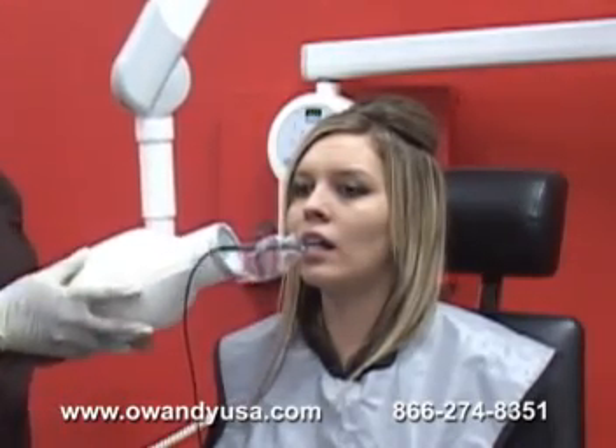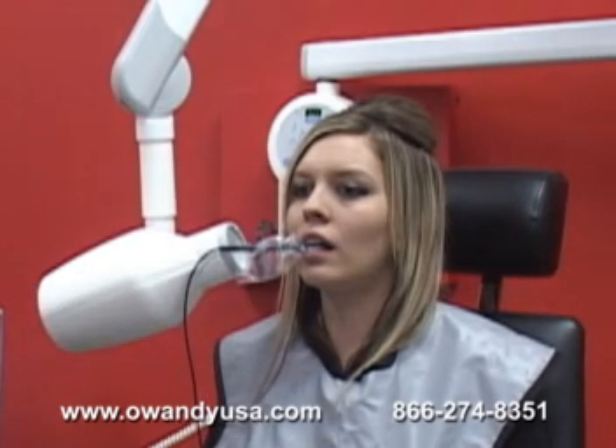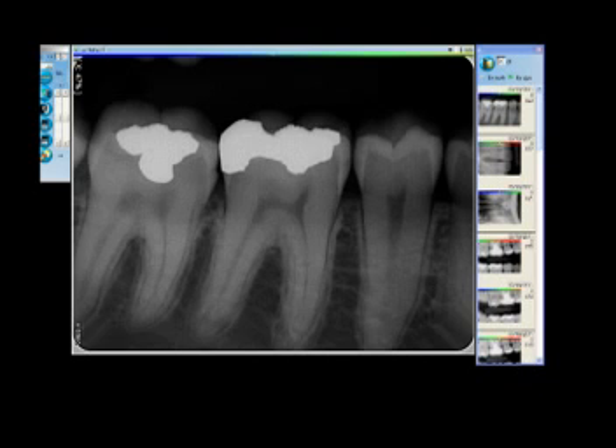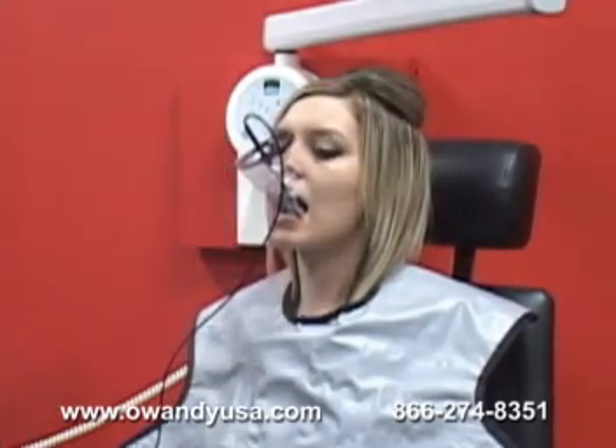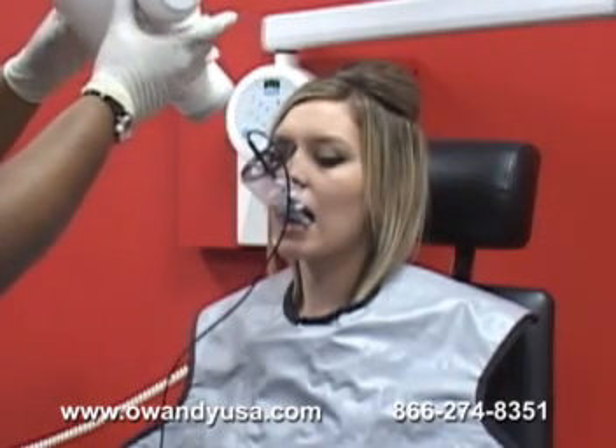With the integrated software, you can start with any position and move in any order you like. With the push of a button, the image is taken and appears on the display chart instantly. The rest of the FMX can then be achieved by simply moving the sensor to the next position without having to remove it from the patient's mouth.